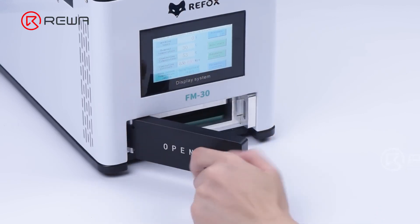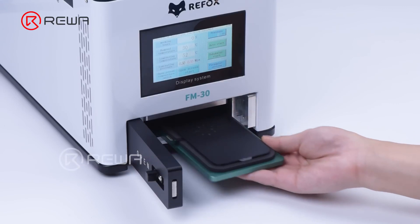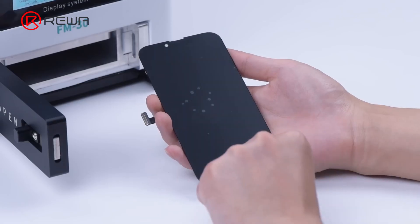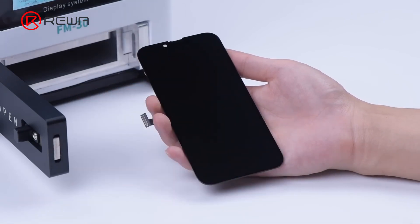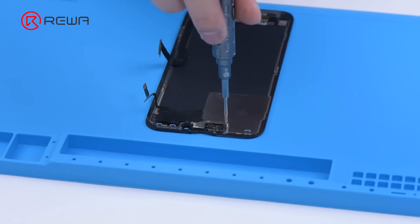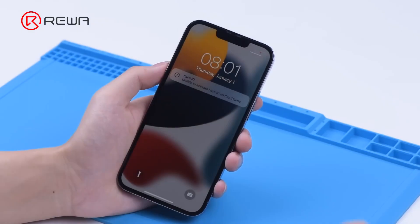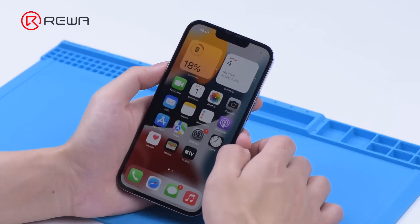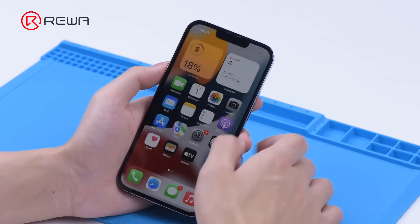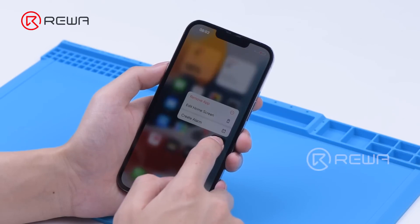After about 11 minutes, take out the display. The laminating is perfect and there is no bubble. Next, we install the sensing flex cable. Both the display and touch remain fully functional.